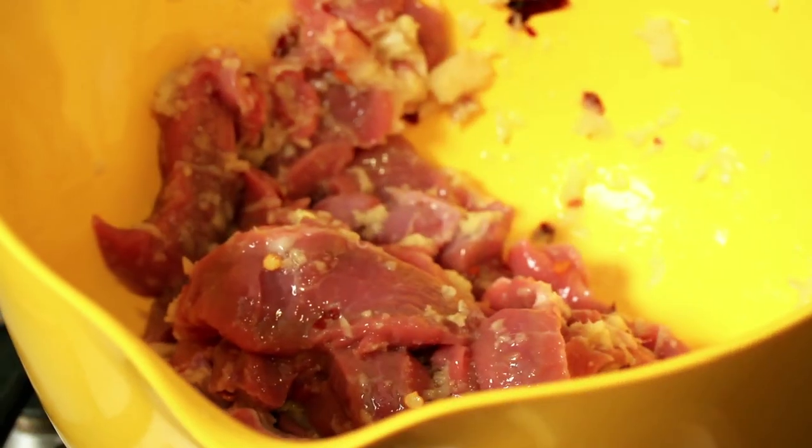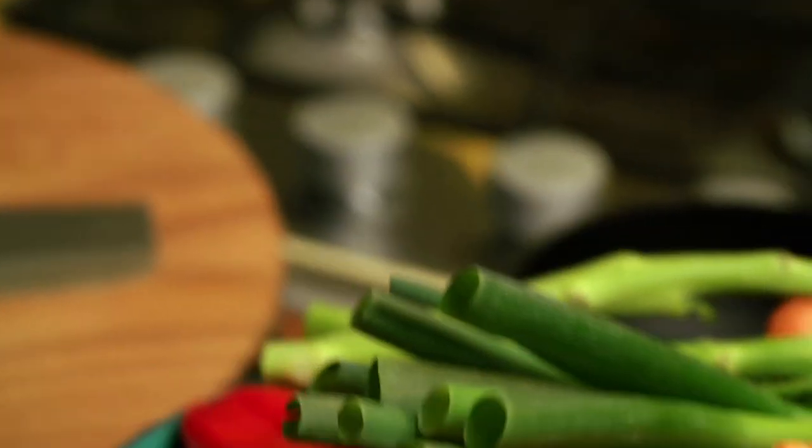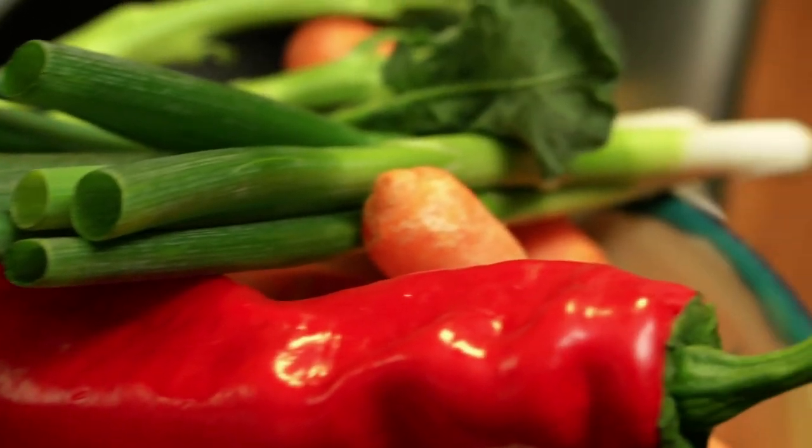While the meat's marinating, you want to get your vegetables ready. What is lovely in a stir-fry is to have lots of different colors, which makes it look good, makes it taste good, and texturally it's really helpful as well.